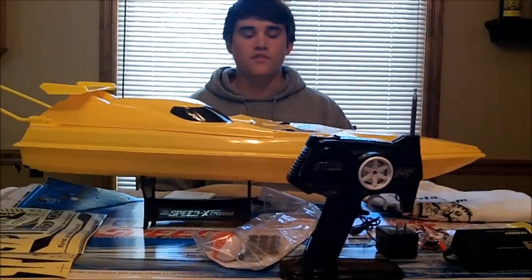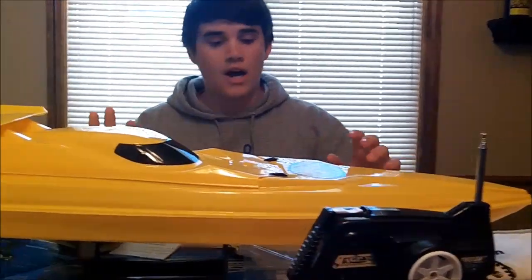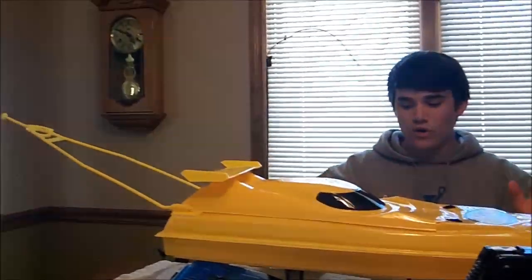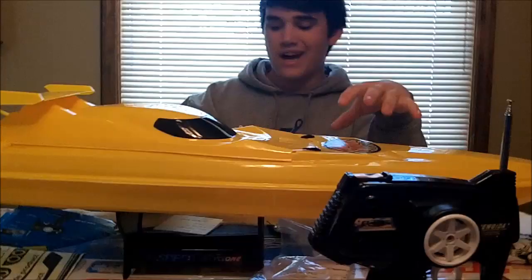Hey guys, welcome back to another episode of Fishing with Flare. Today I have a very unique review slash unboxing kind of deal going on here. Right here I have an RC Fishing Boat. It's made by Fish Fun Company. You can get them at rcfishingworld.com.